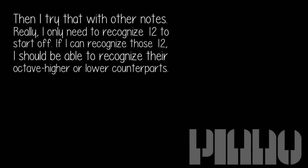Really, I only need to recognize 12 to start off. If I can recognize those 12, I should be able to recognize their octave higher or lower counterparts.